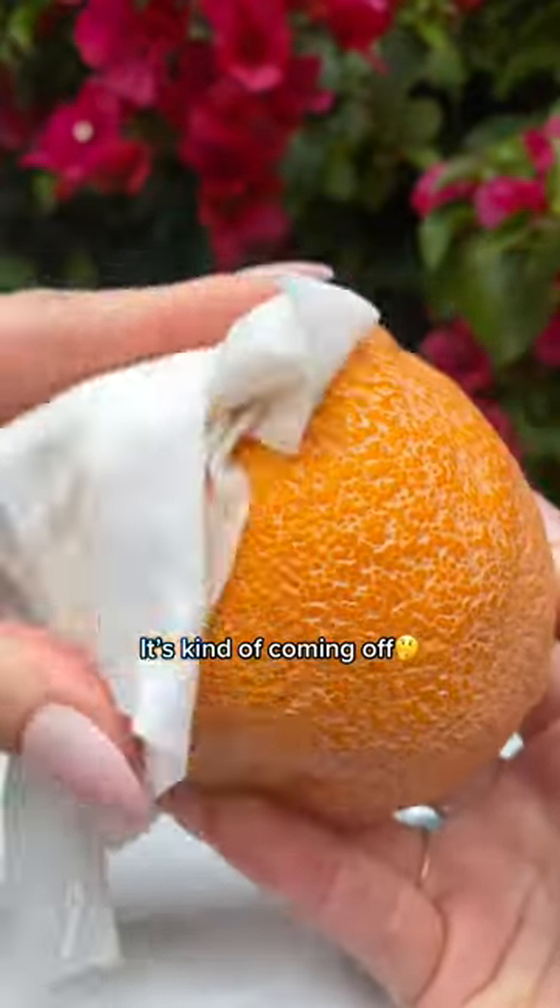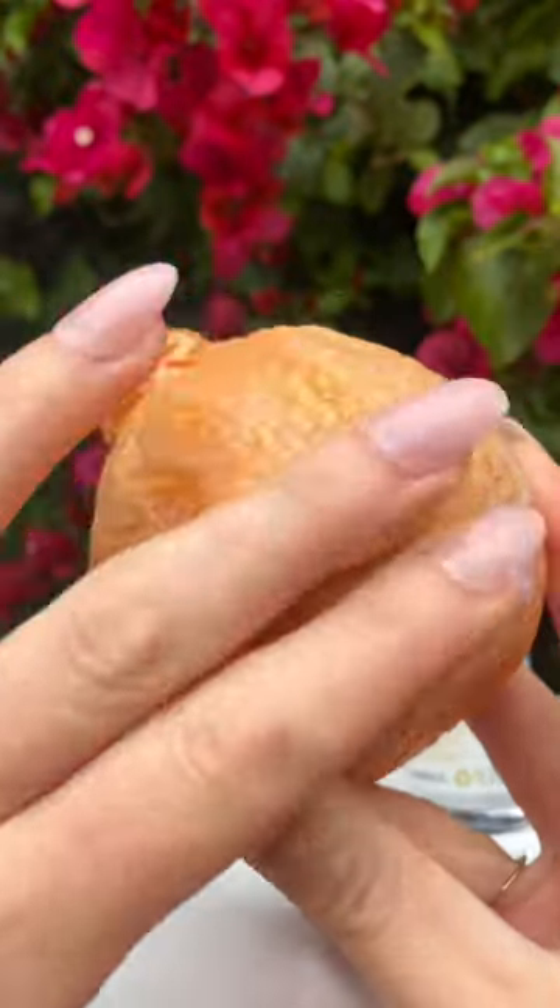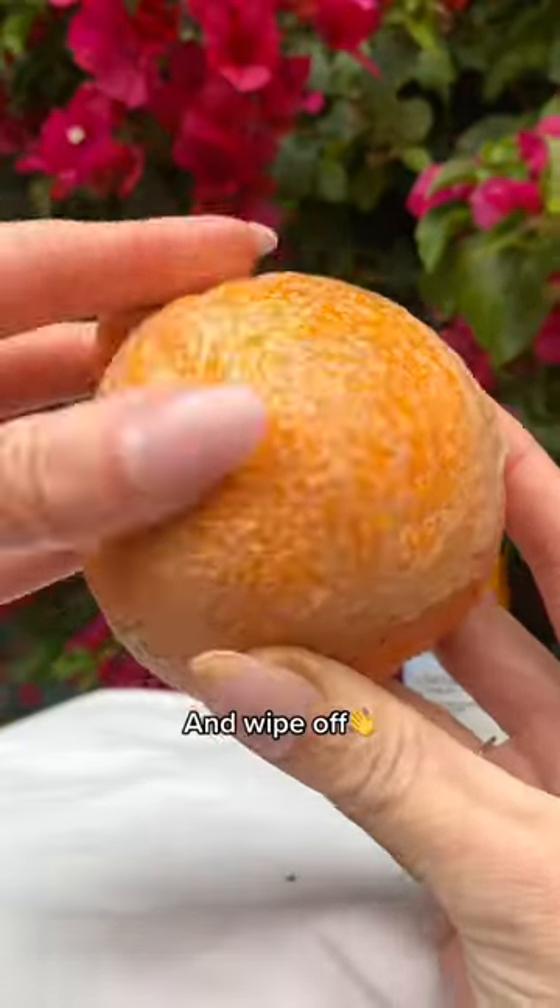Wipe first. It's kind of coming off. Let's see how this new cleansing balm does — a little goes a long way. Add a few drops of water and wipe off.